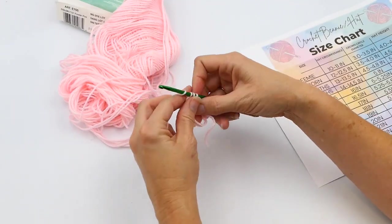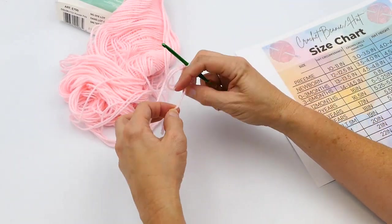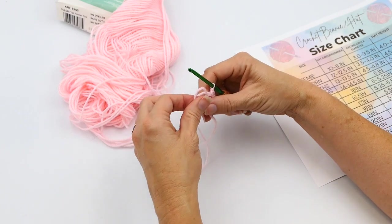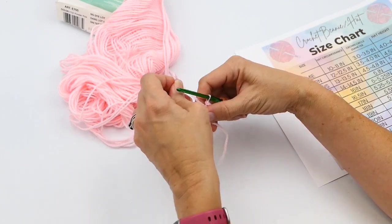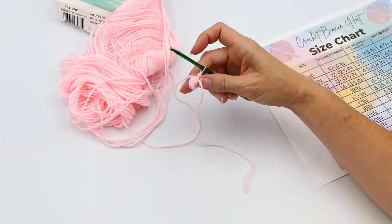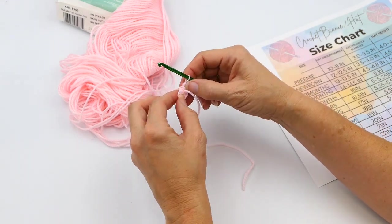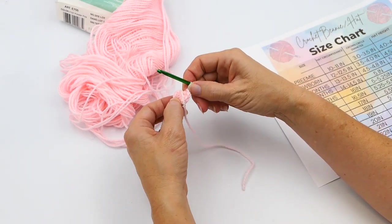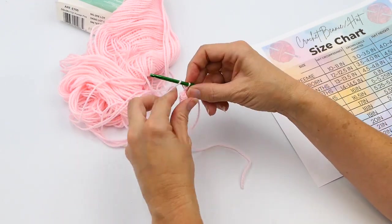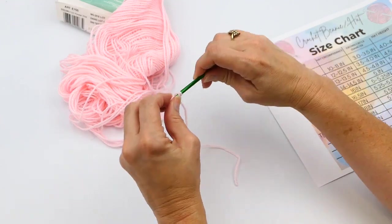I'm going to make this for my little baby niece who's coming soon — a really cute pink beanie to bring her home from the hospital. Now you tighten one end of the magic ring and then pull the tail to tighten the other one. Then just count to make sure you start in the right stitch: one, two, three, four, five, six, seven, eight.